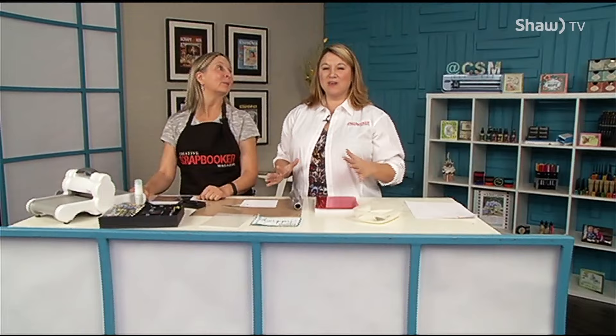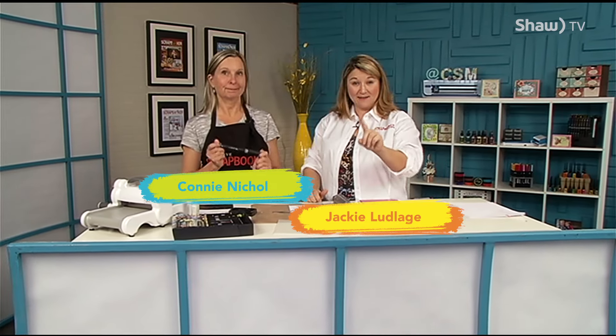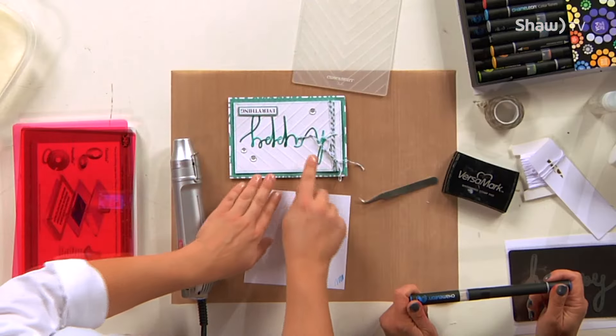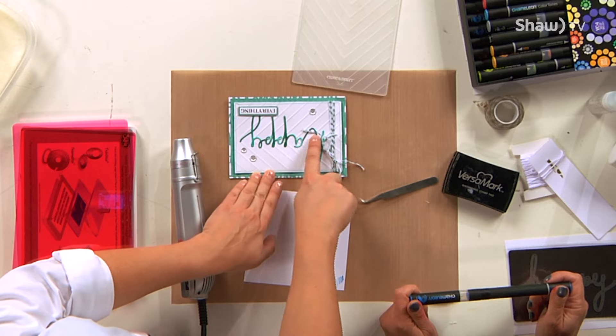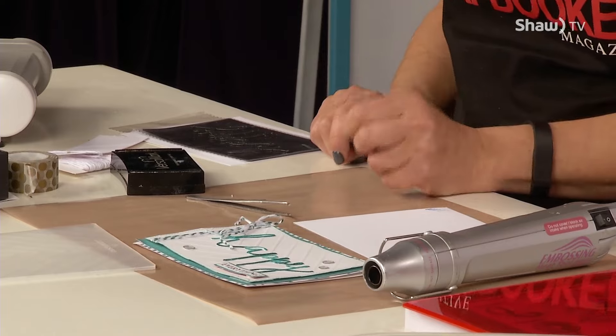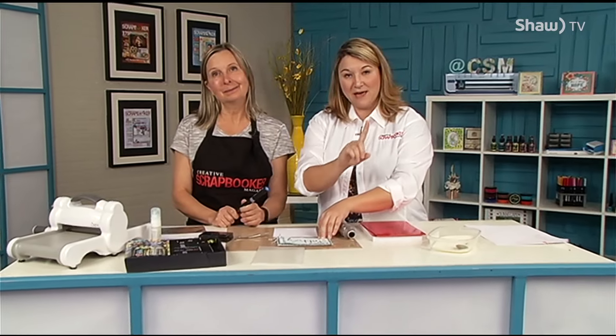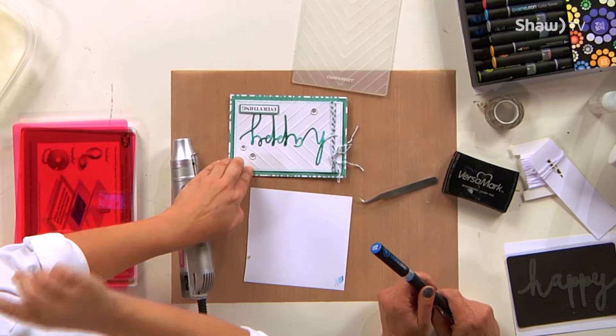Connie is going to be working with chameleon pens — those pens that do all kinds of variations in color with just one pen. She's going to custom color some dies for us today. So basically you're creating this variegated, dimensional color effect that you have here on the card, and from one chameleon pen you can get all these different colors.